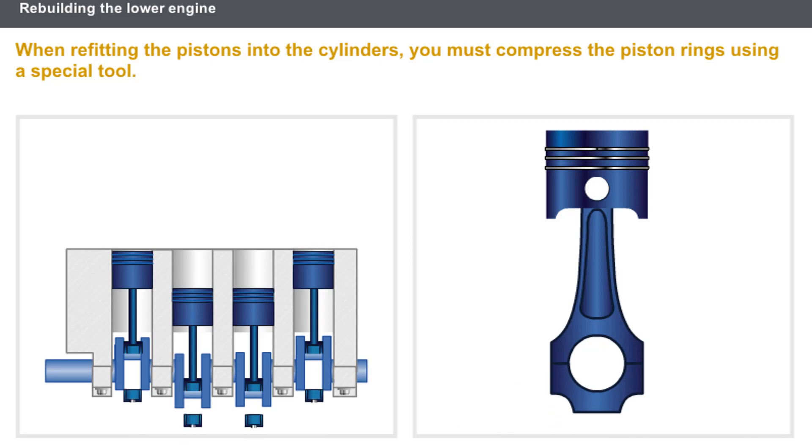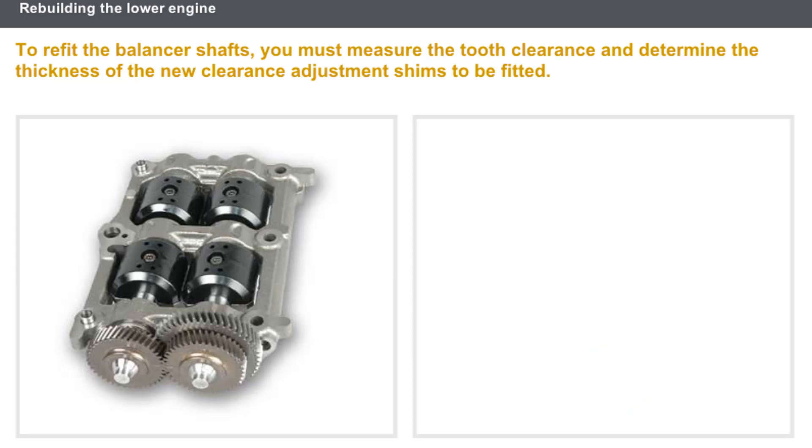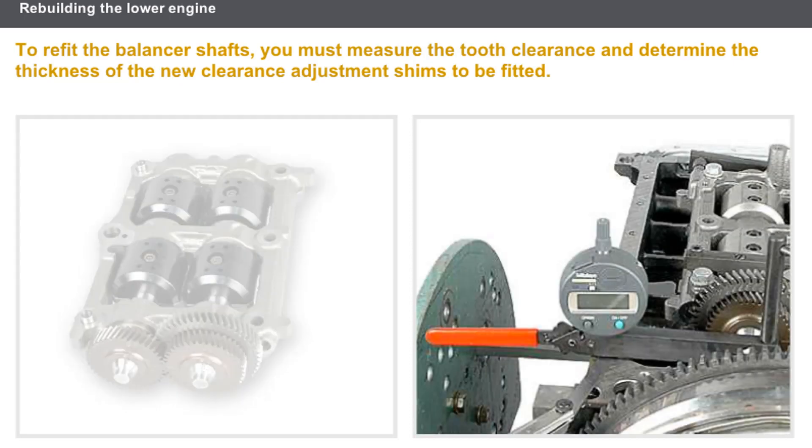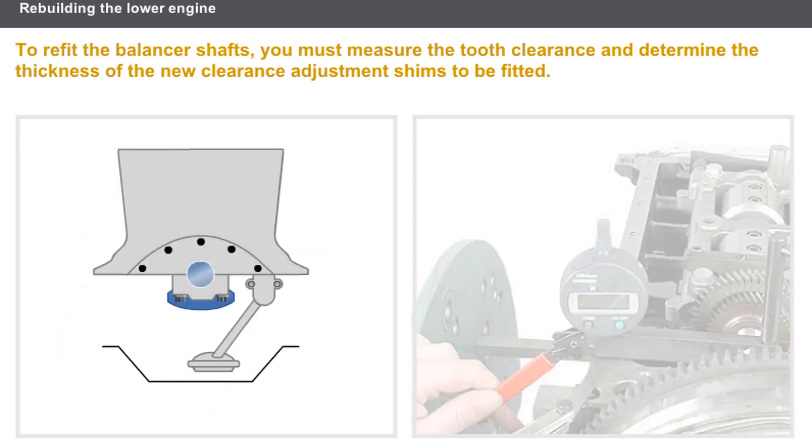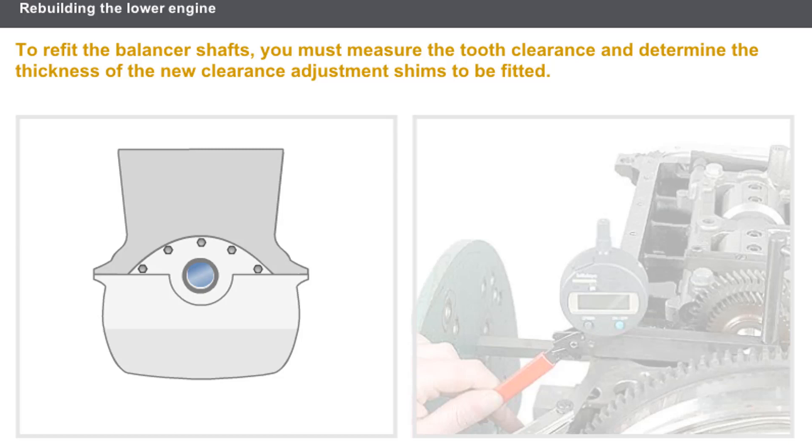To avoid damaging the surfaces of the cylinders or the crankshaft crank pins, you must protect the end of the connecting rod with a rubber material. You must then refit the connecting caps to the crankshaft. Lastly, you must refit the balancer shafts, measure the tooth clearance, and determine the thickness of the new clearance adjustment shims to be fitted. Finally, refit the oil pump and the sump by tightening in the sequence recommended in the technical documentation.